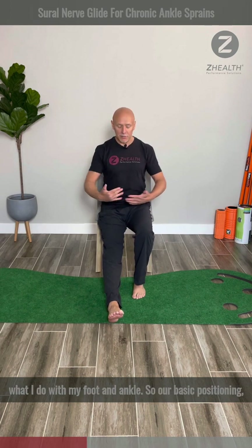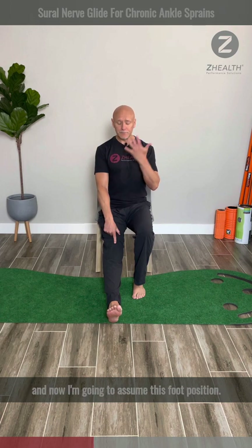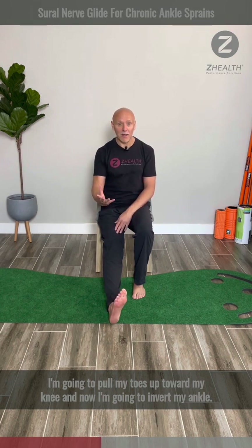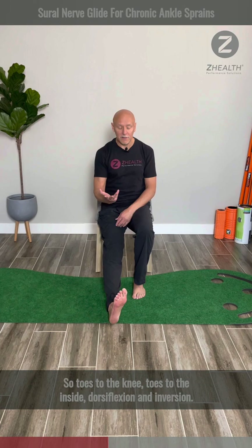Our basic positioning: the working leg is going to be straight in front of me, the knee will be locked, and I'll be sitting up nice and tall. Now I'm going to assume this foot position — I'm going to pull my toes up toward my knee, and now I'm going to invert my ankle. In other words, I'm going to take my toes and move them to the inside of my leg. So toes to the knee, toes to the inside — dorsiflexion and inversion.